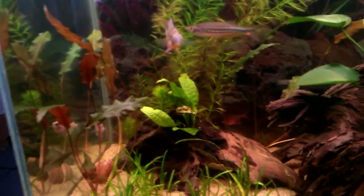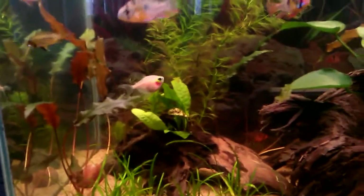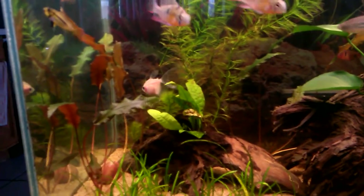The crypts all look good. Melting was minimal at best. I only had to take out maybe six leaves off of all five or six of these crypts I have in here.